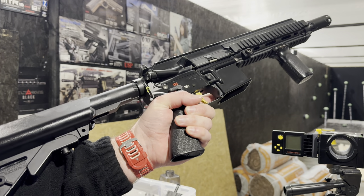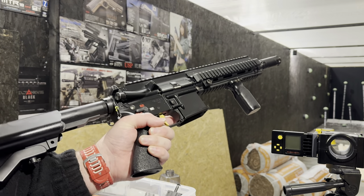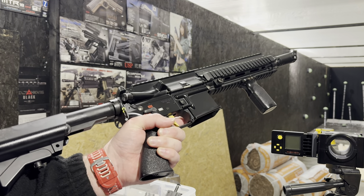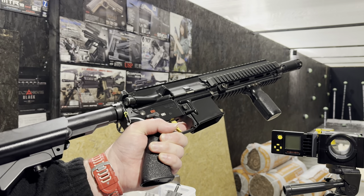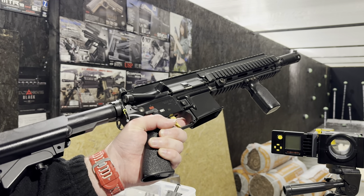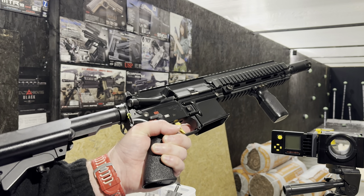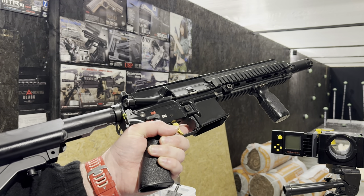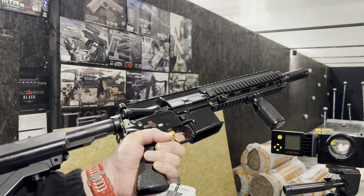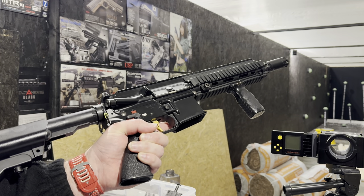This one has got a Level 10 internal build on it. We've done the Eagle 6 upgraded mainspring, Scionic R-Hop, the Prometheus tightbore barrel, Prometheus 6mm bearings, Prometheus hard gear set at 20-to-1. We've got the Eagle 6 upgraded recoil springs, the spring guide from FPS, FPS piston head, and FPS carbon fibre piston.